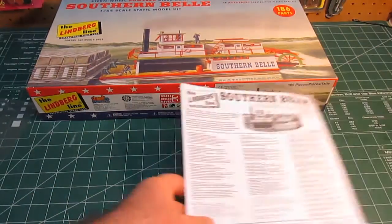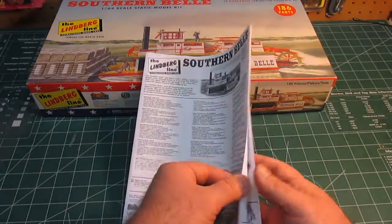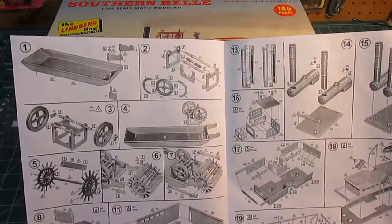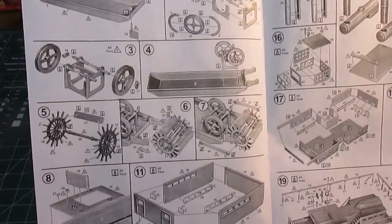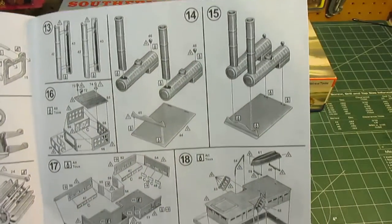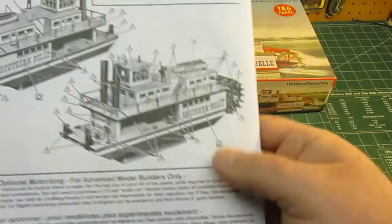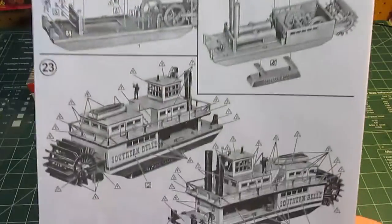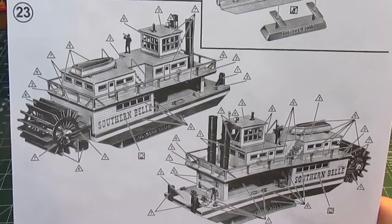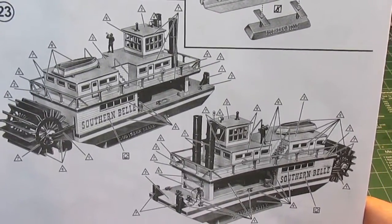The final piece of the kit is the directions. Everything is blown up so it's very easy to understand. There is no writing - just very good 3D illustrations showing you how to assemble everything, how to put it together, where everything should go, and painting and detailing. So you can see how sweet it's going to look when done. Even if you're not a boat fan, paddle wheelers are just too cool to pass up, especially at this price and as readily available as they are.